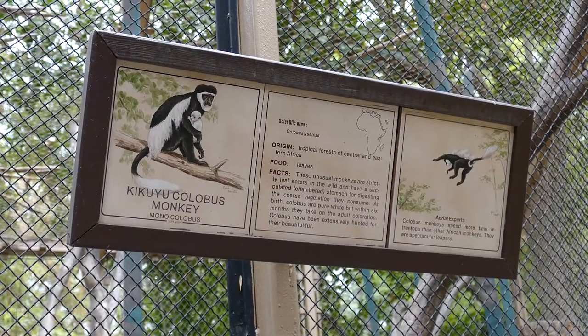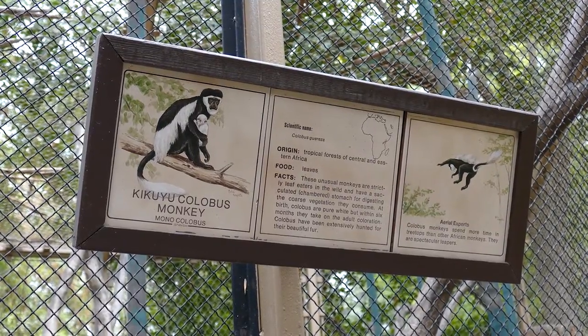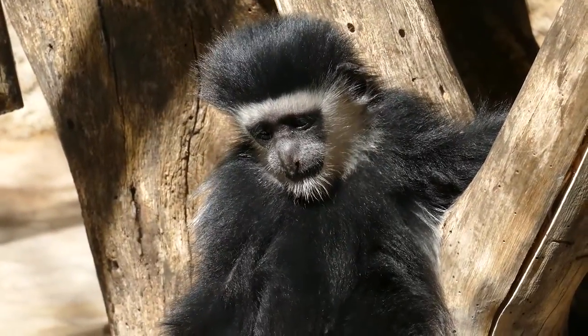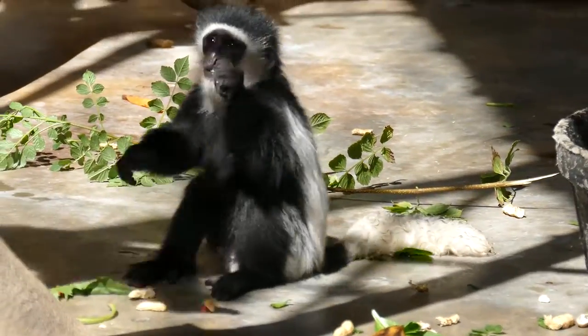Hi, my name is L'Oreal and I am the mandrill and gibbon keeper at the Los Angeles Zoo. Well, Brandon is a very cute guy. Obviously you can see he has a very cute little face. He is a little bit small for his age but he is thriving and doing really well.